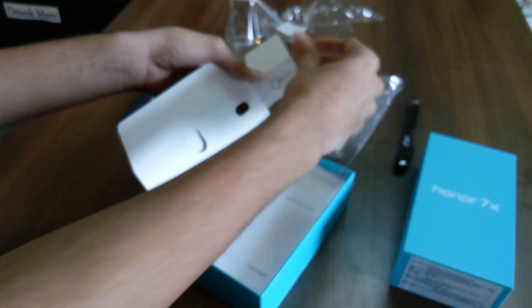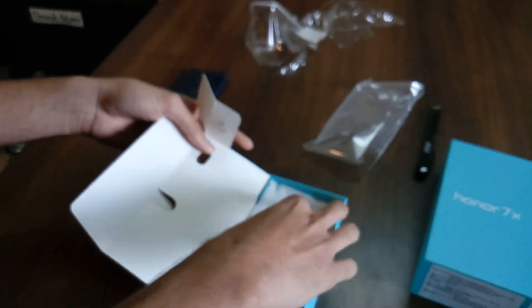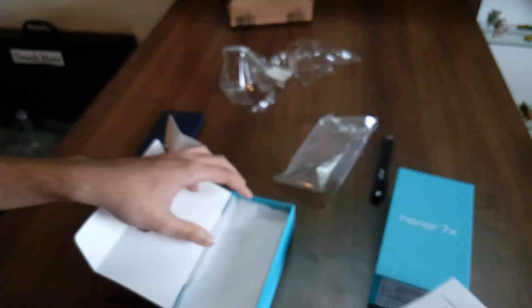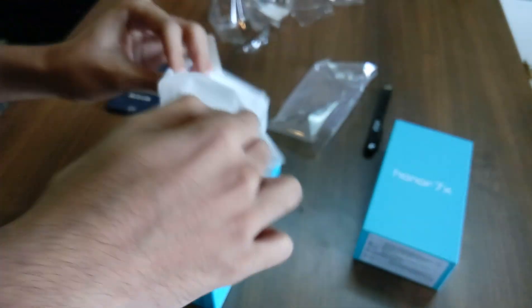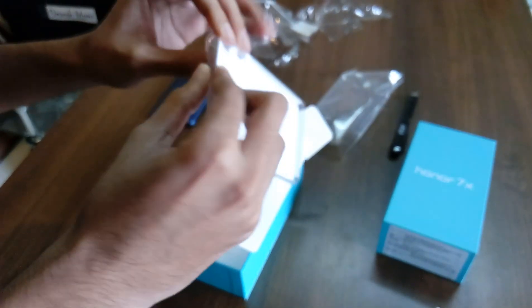And here we have the SIM ejecting tool, a quick start guide, and a warranty card. I am happy it also has a silicone case cover — that's very nice.